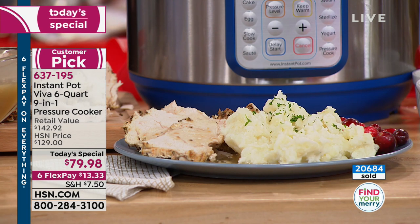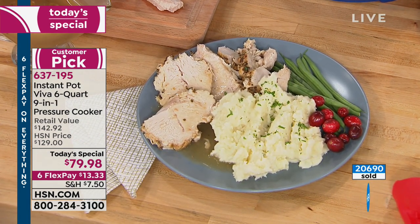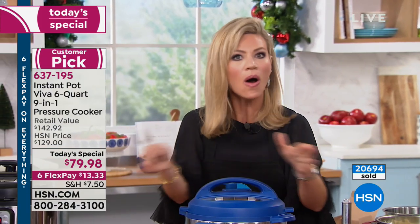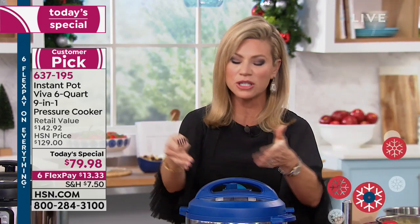How many of us have a steamer? How many of us get out pots and pans to sear beef before putting it in the slow cooker? All these different steps — this does it all. You can be confident in the morning. There's a keep warm function on here as well. Put everything inside before you leave and use it as your slow cooker.